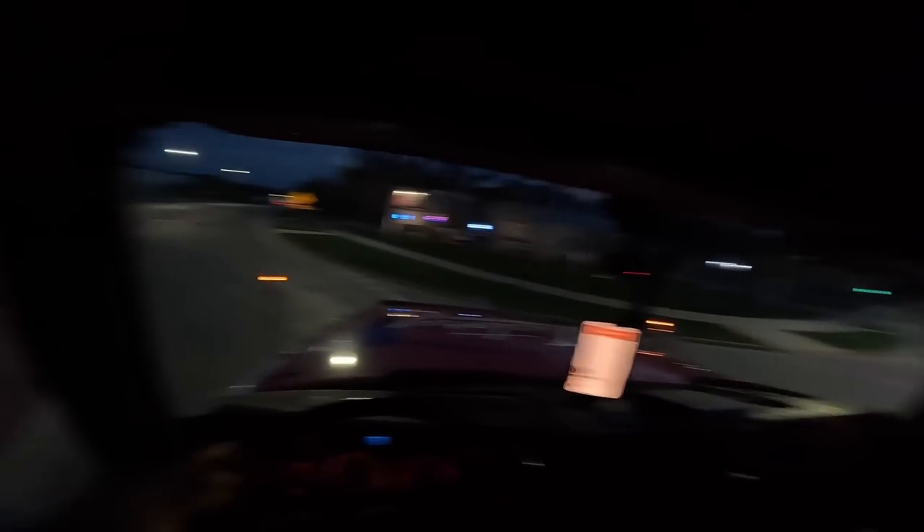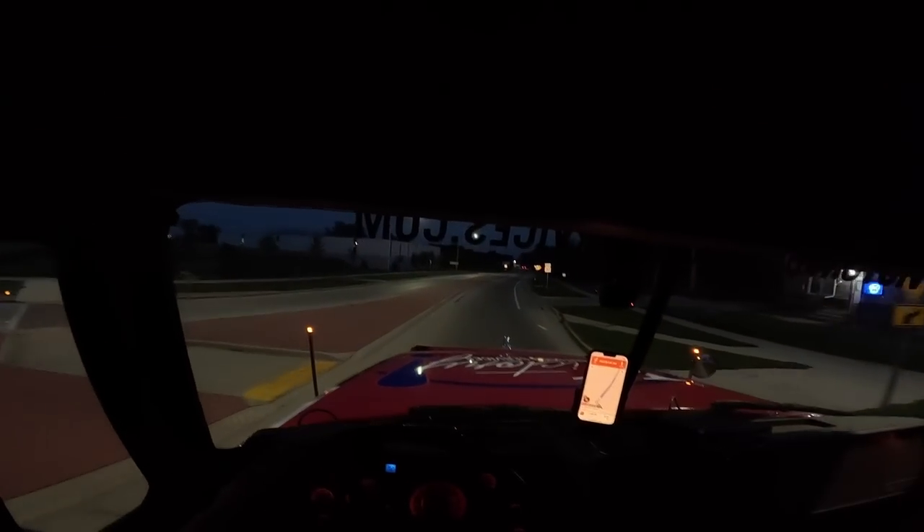The instructor when I was getting my CDL told me that at roundabouts, big trucks always have the right of way no matter what. They said that's just the law — big trucks get the right of way at roundabouts.